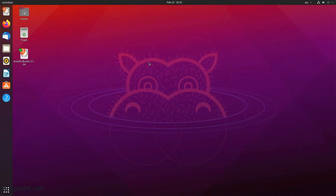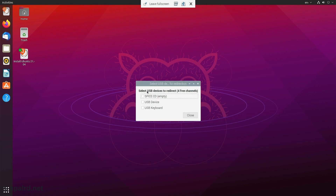Now if we go up here, we have options: we can leave full screen, we can send a key combination, we have USB device selection, and we have disconnect. So I click on USB device selection, I get this menu that pops up that says 'select USB devices to redirect' — four free channels, because we created four devices. So we have Spice CD, USB device, and USB keyboard, and that's our keyboard.